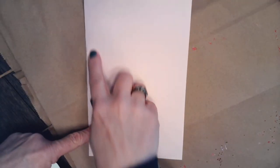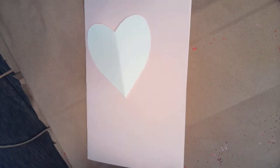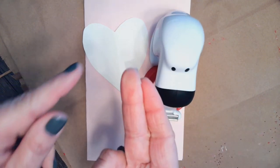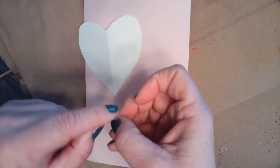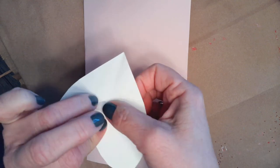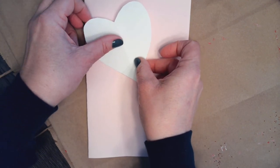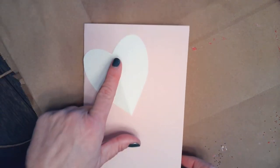I'm going to take my piece of cardstock — whatever color you choose for your card — and take my stencil heart and tape it onto the card. I'll take a piece of tape, fold it over, place it in the middle of my heart stencil, and place it either in the middle of my card or on an angle. I choose to place it on an angle, and I'm going to press very lightly on my heart and my card.